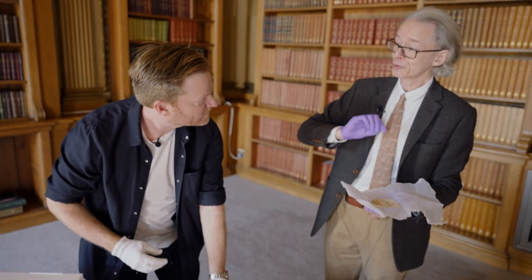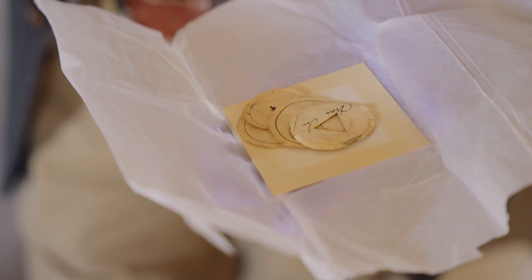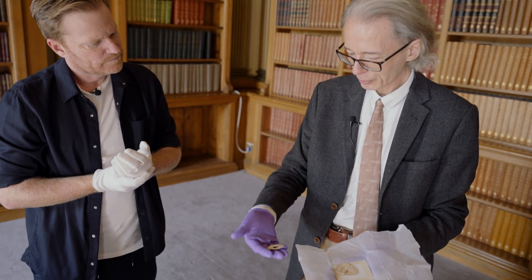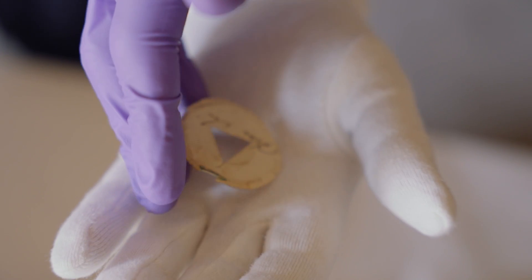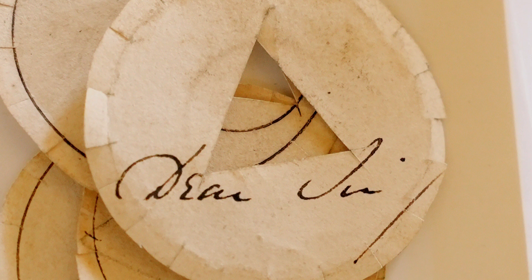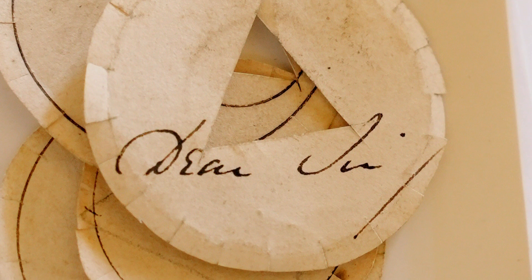I've never seen this one - this is the first time I've unwrapped this little pack. The instrument was lent out to lots of fellows. I don't know what this would have been used for. Clearly someone has cut up a letter, because you can see it says 'Dear Sir' there - to make this thing. So the 'Dear Sir' is irrelevant; it just happens to be where they've cut up their letter. Is there an important letter with a circular hole in it somewhere?